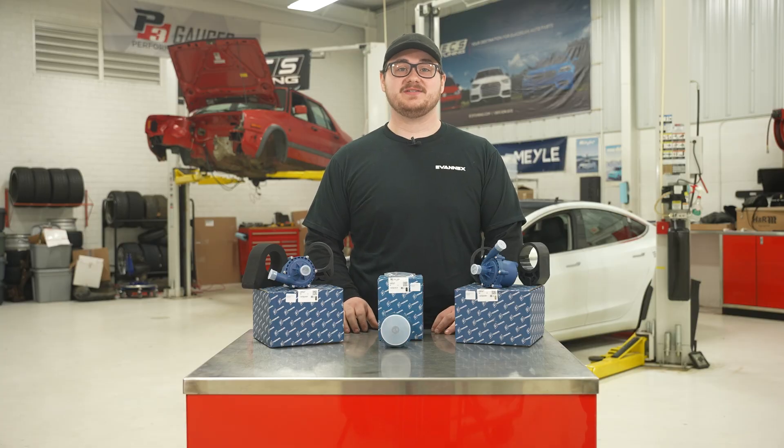If your Tesla is experiencing coolant leaks, overheat warnings, abnormal noises, low coolant warning light, heater malfunctions, or no cabin heat, it could be time to replace your water pump.